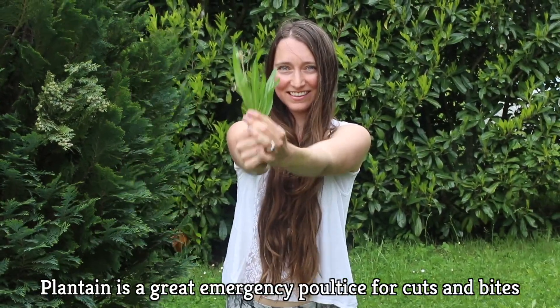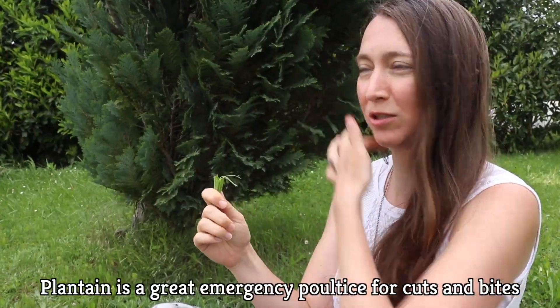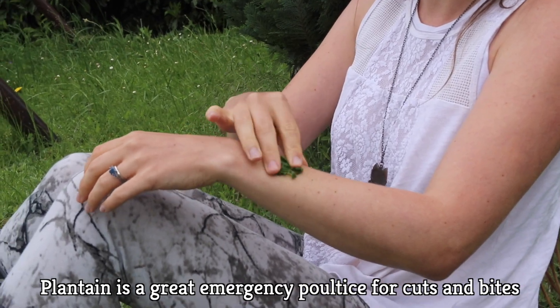Plantain is often used as an emergency poultice for stings and cuts because of its hemostatic properties, anti-inflammatory properties, and antiseptic properties. But did you know that you could also consume plantain?